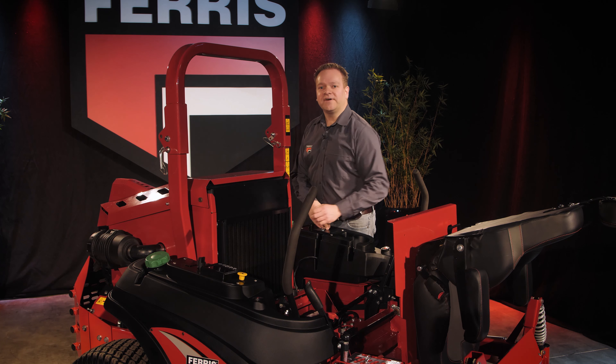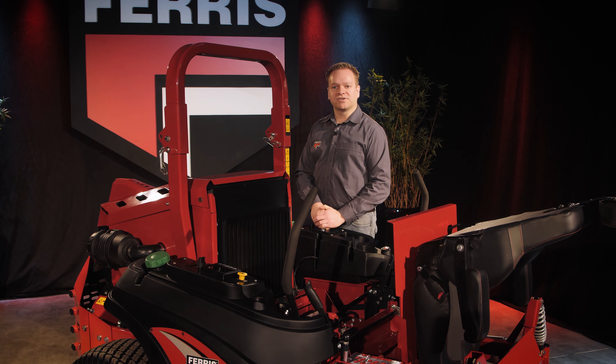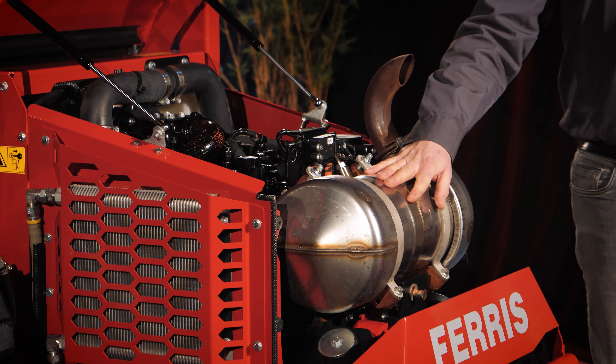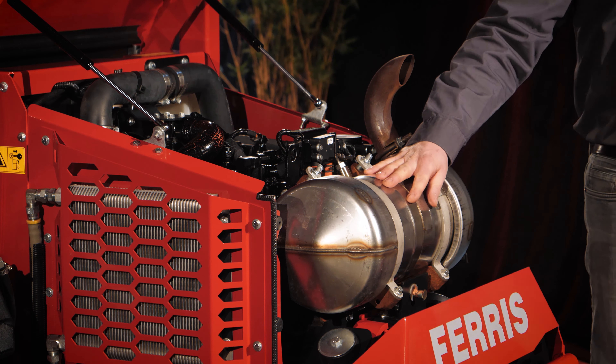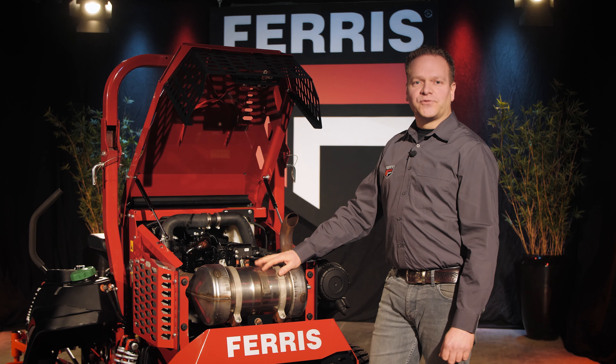If the engine cooler were located behind the engine, it would draw air in that is mixed with grass particles ejected by the deck. These particles could build up around the radiator screen, eventually blocking the air intake, causing a higher risk of overheating the engine.